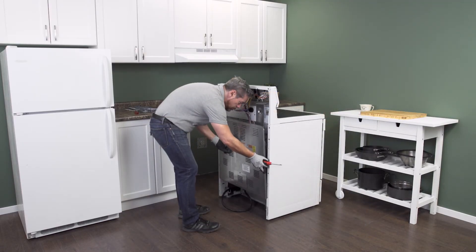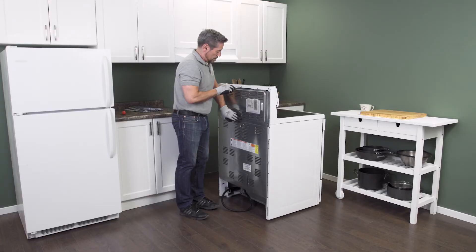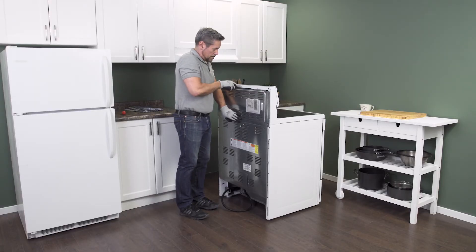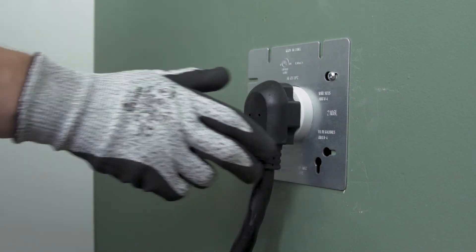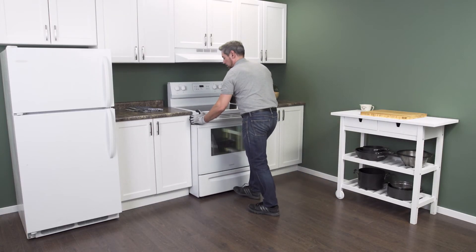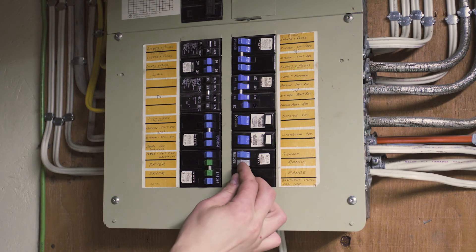Align the back panel and replace the screws. Now plug in the cord and push the range back into place. Next reconnect the power.